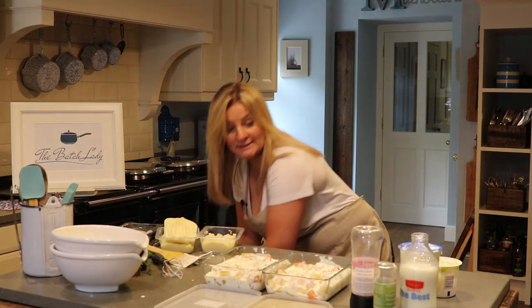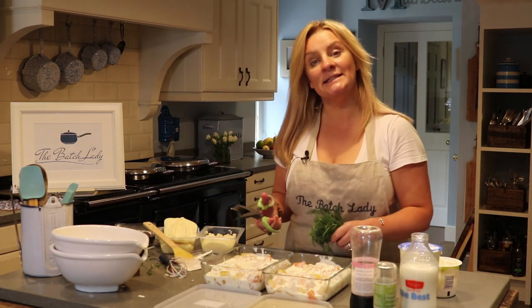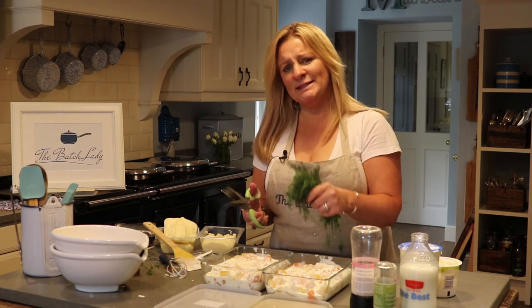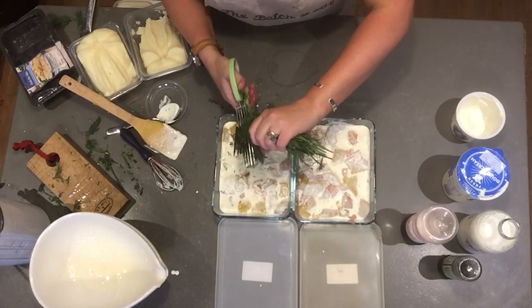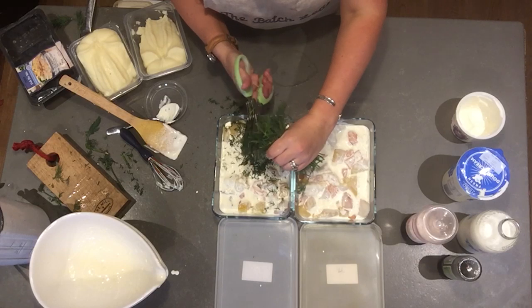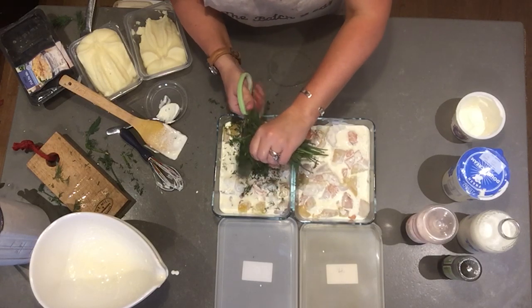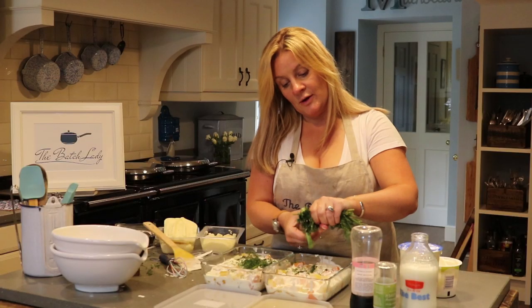Your guests or your children will be astounded that you've made homemade fish pie — and it's that easy. Now we're going to add some dill. Dill is always great with fish. I'm going to use my herb scissors, which makes it so easy — just chop the dill over the top. We like quite a lot of dill, so I'm going to put quite a lot in.